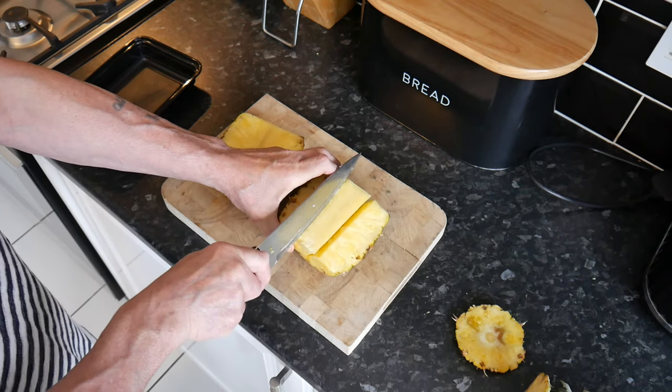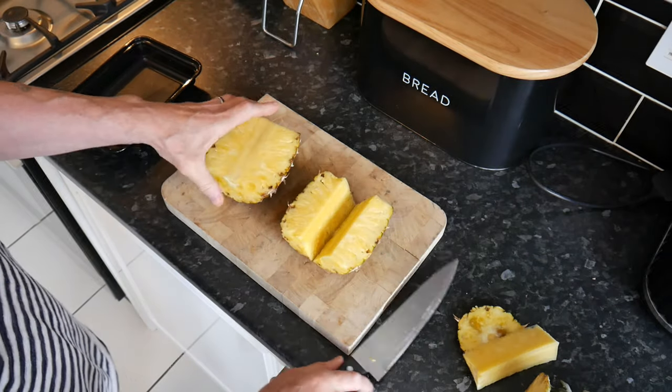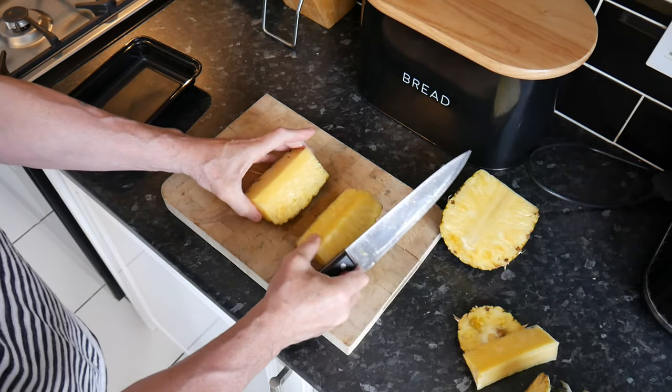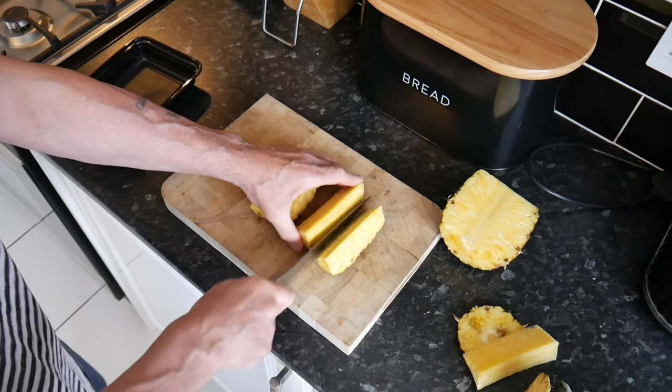Cut right down to the bottom, and then do the other side as well. Take that bit out, cut it off, and then you've got two pieces. You center those and cut each one down the center again so it's in half.